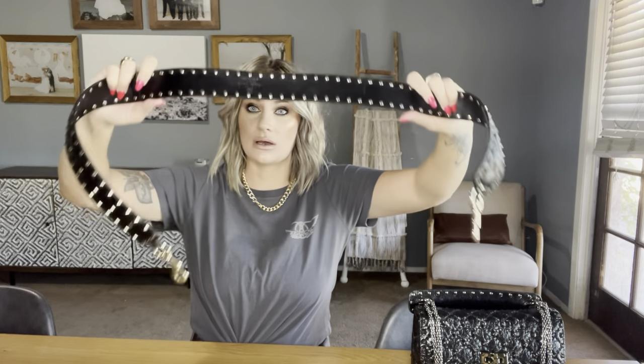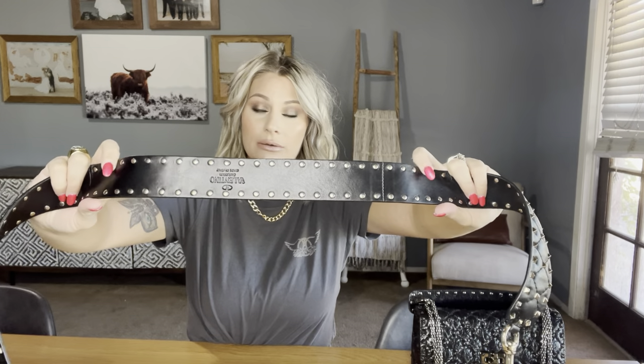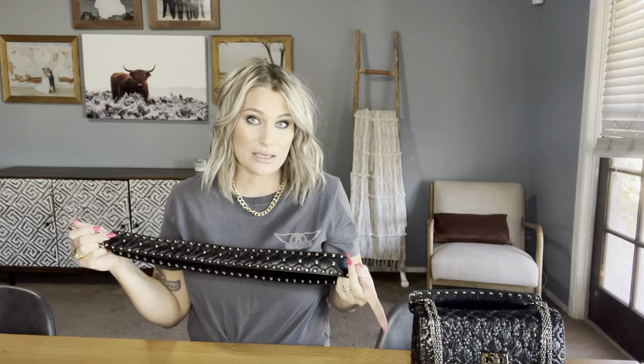The strap is very soft and cushiony — it's got studs on it but you cannot feel them at all. The back of it is very smooth on your shoulder. It just has little hooks here to hook onto your bag, and I think it adds a ton of style to the bag. I usually wear this one on my shoulder and let the chain that it comes with dangle.